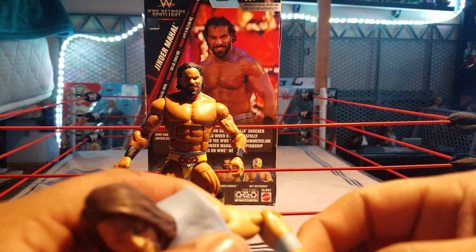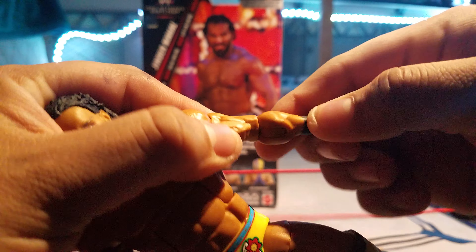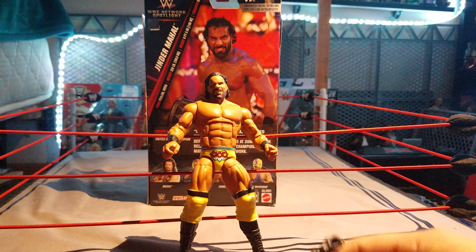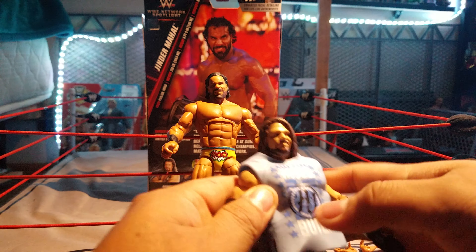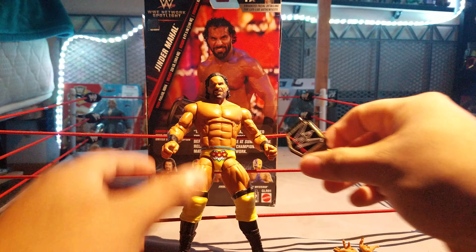That arm kind of threw me off. This one here has two little pegs, but Jinder doesn't have one — it's just a swivel. I'm not sure if that's specific to these Network Spotlights or overall, but all the other ones I have move differently. I don't know if that's going to be a new thing.